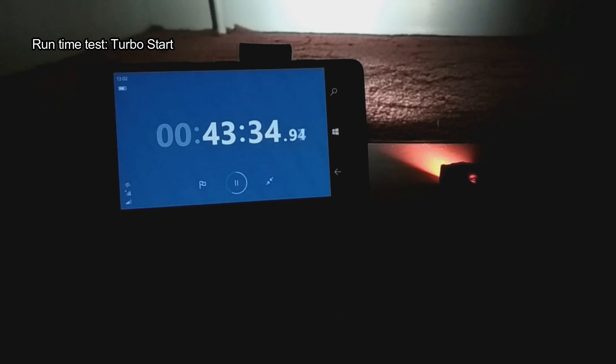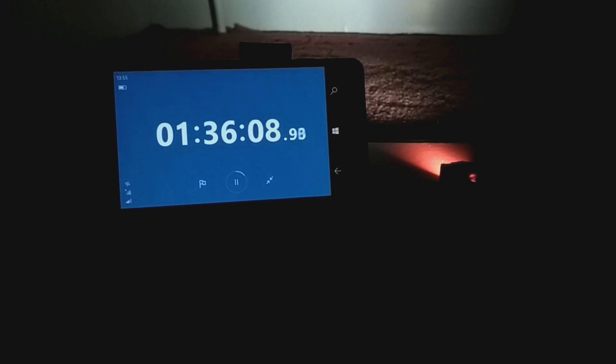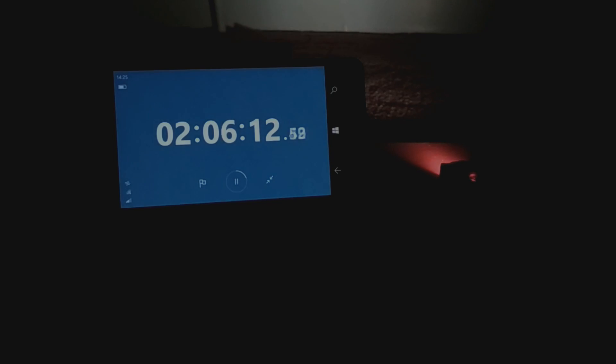For the runtime test, it goes for just over 40 minutes on the main mode. There is a slight drop in output after a few minutes that doesn't really show up on camera, but I was able to get at least a usable light out of it for a couple of hours, even though it gets quite a bit dimmer.